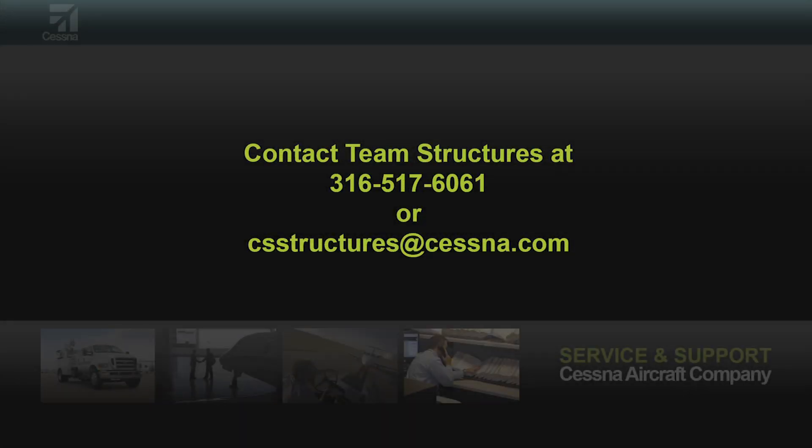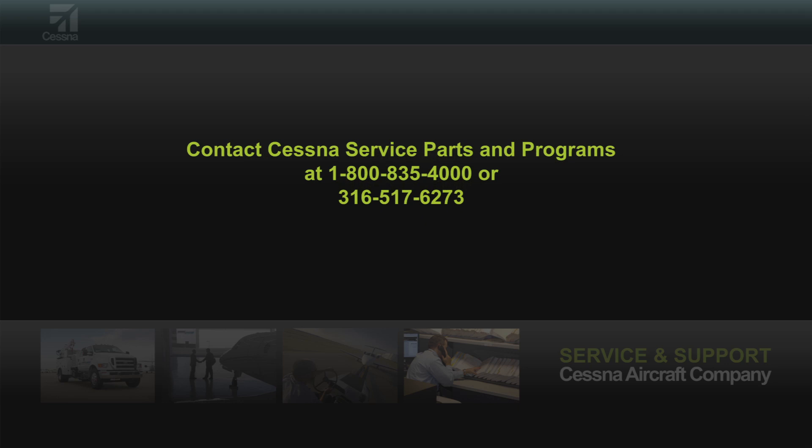If you have any questions, please call us here at Team Structures at 316-517-6061 or email us at csstructures@cessna.com. You can place an order for sheet material at Cessna Service Parts and Programs at 1-800-835-4000 or 316-517-6273. Thanks for watching.